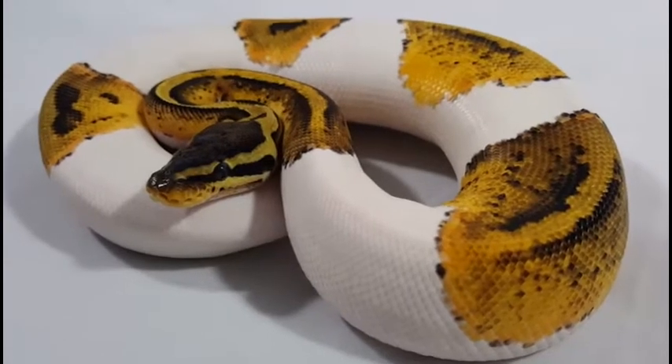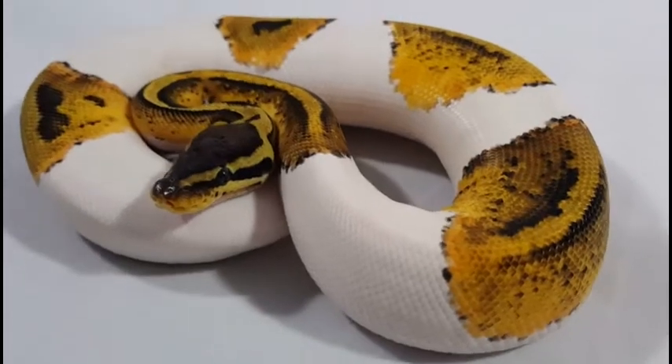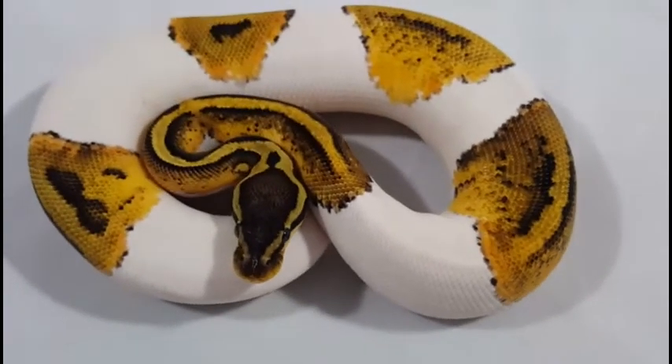I ended up getting a package deal for all three snakes. Luckily, the stuff I was looking for he just happened to have. It was a good deal — couldn't really pass it by.